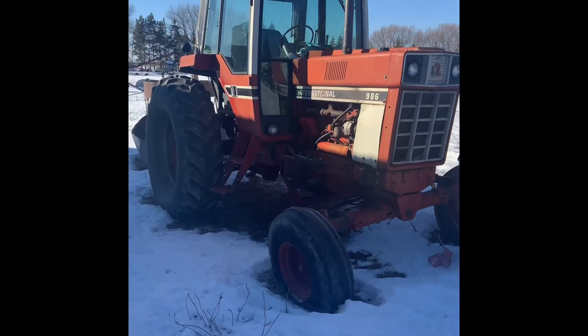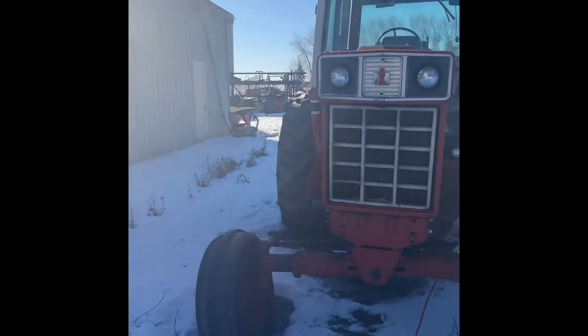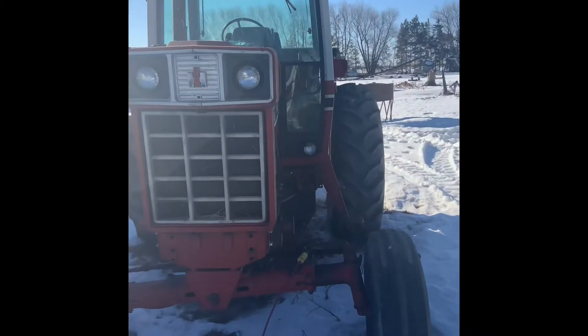We're going to bring this 986 in. We got to put a few clutch into it, take the old clutch out. We're going to put the booster cables on this tractor as well and let this thing warm up.